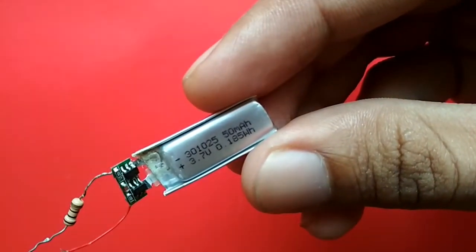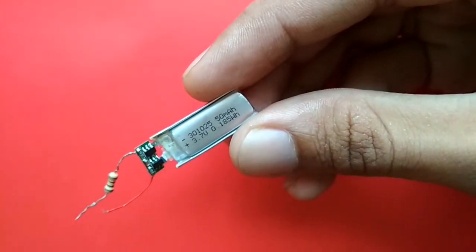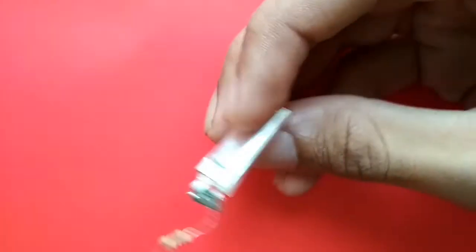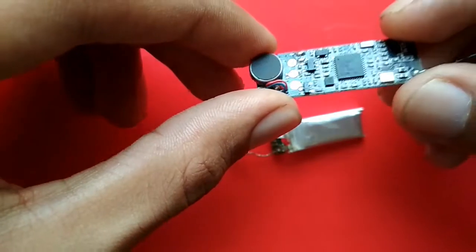The battery is a complete goner. It's a 50mAh battery at 3.7 volts, and it charged to something like 0.1 volts overnight, even when I had bypassed the battery protection circuit. The board has a chip called CC2540, which is a BLE 4.0 chip manufactured by Texas Instruments.